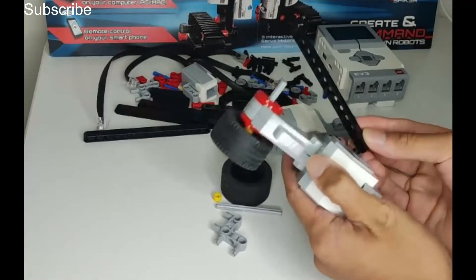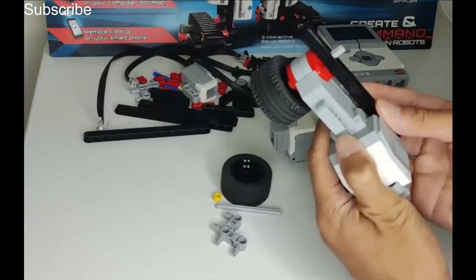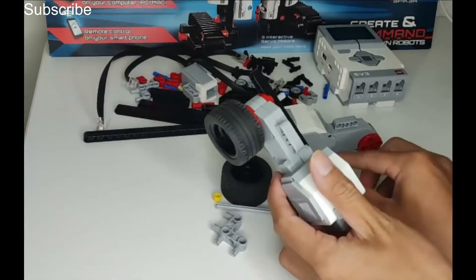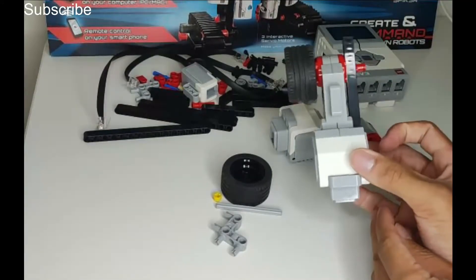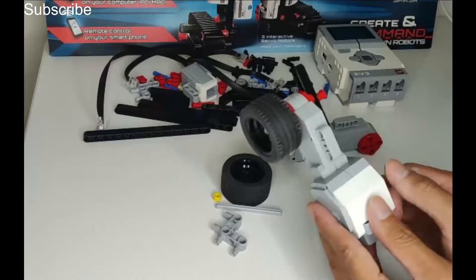This is a 13-long beam — put it right at the end and make sure it goes through. Then add a red spacer and that is one motor complete. All you have to do now is repeat the same steps with the other motor.